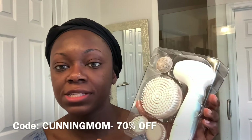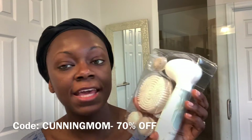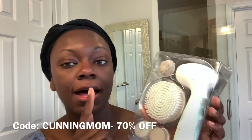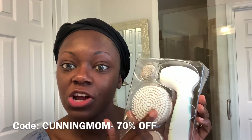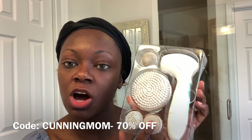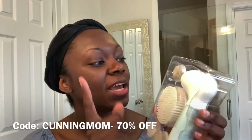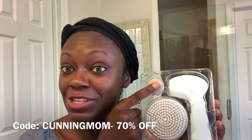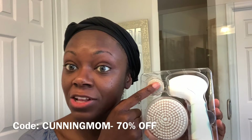The Radiance Spin Care System unit takes four AA batteries. It comes with a larger body brush, an exfoliating brush, and a softer cleansing brush. The body brush is for the harder parts of your body, maybe your knees or the heel of your feet.